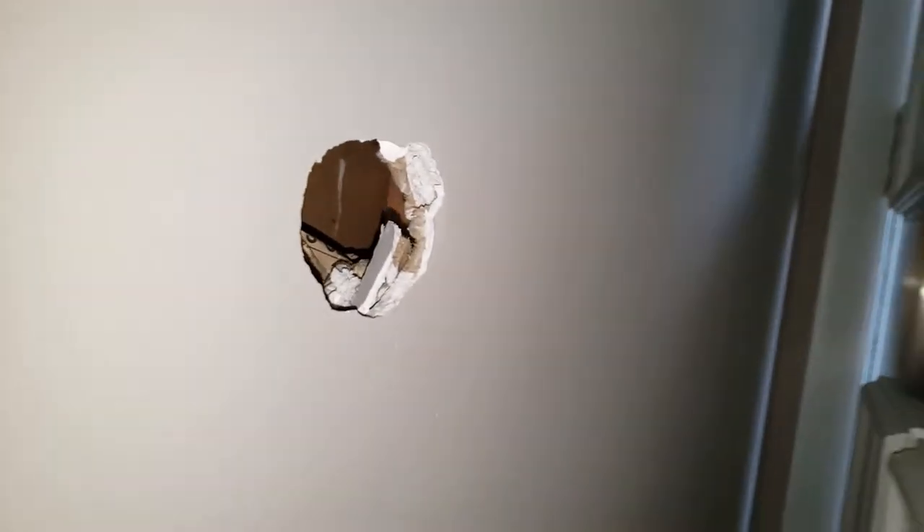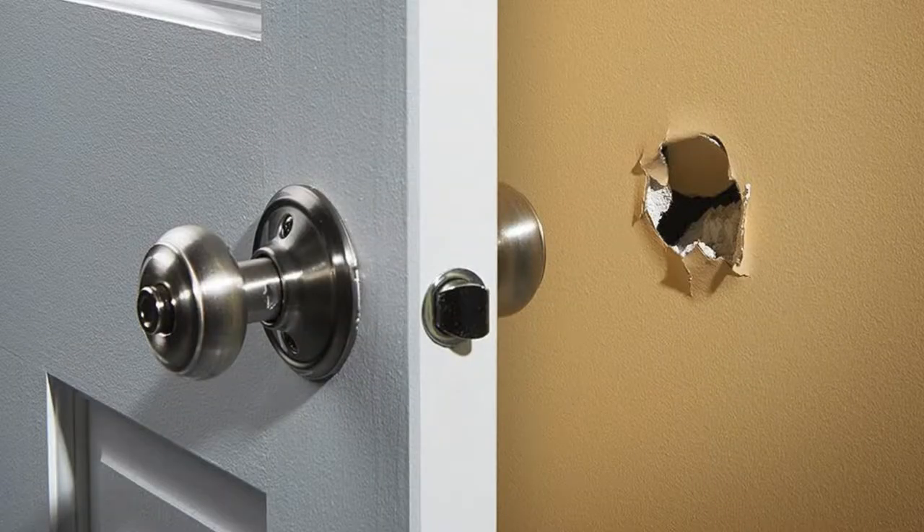How many of you have holes like this behind a door? I'm going to show you today how to prevent it and how to temporarily fix it.